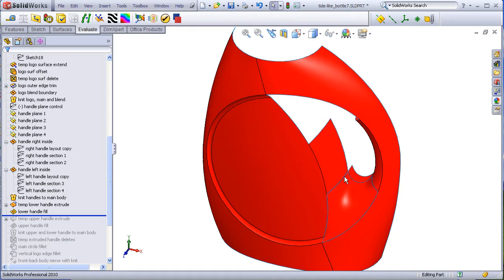We control tangency at this edge, curvature here, contact here, curvature here, contact here, and curvature here.